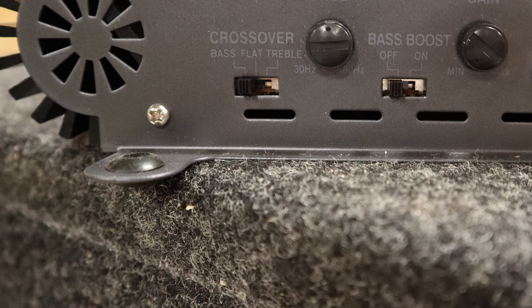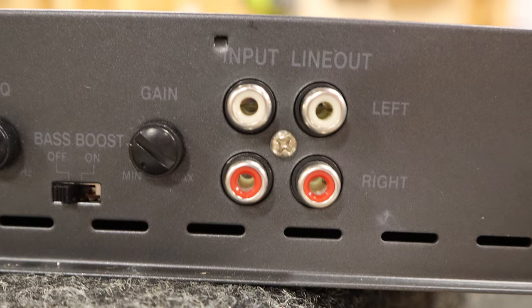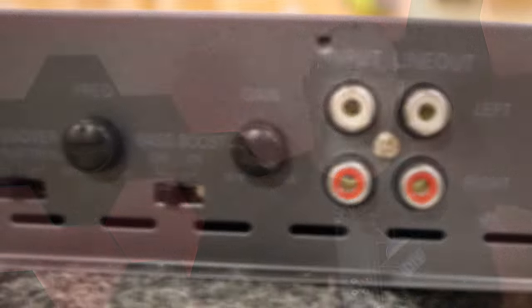On the other side of the amp there is an adjustable crossover that can be set to low pass, high pass, or off. There is a gain control and two pairs of RCA plugs — a pair of inputs and a pair of outputs. There's also an on/off switch for the bass boost.